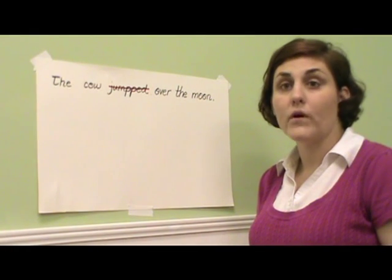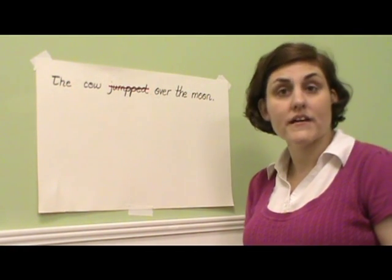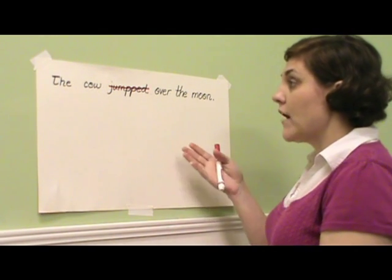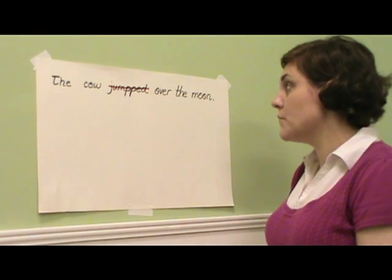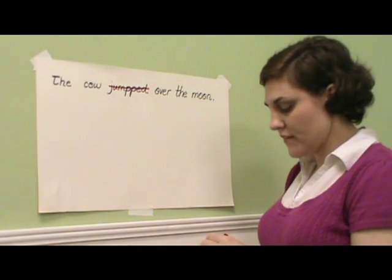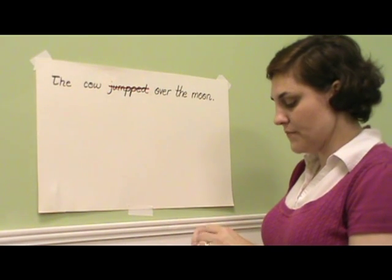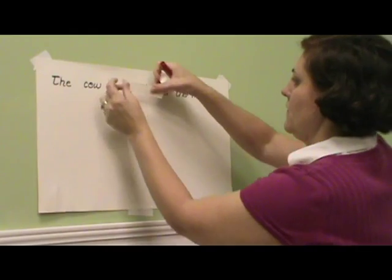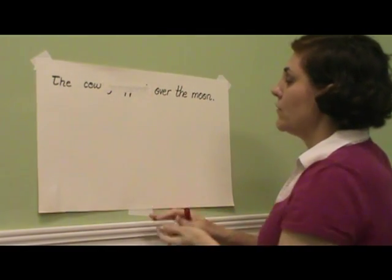Marvelous Tape's one inch width makes it an excellent correction tape for chart paper and poster board. For example, our sentence here — the cow jumped over the moon — has the word jumped misspelled. We can correct that with a piece of Marvelous Tape and a regular marker.